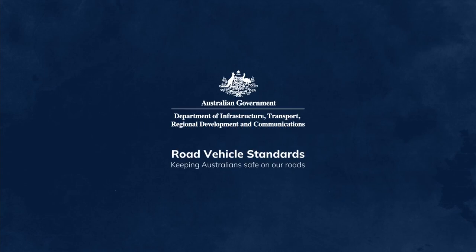Visit our website to read the guide to model reports and download the report template. Road vehicle standards — keeping Australians safe on our roads.